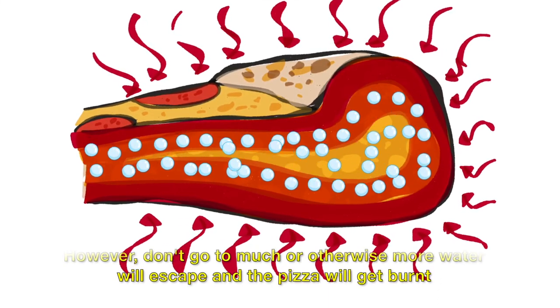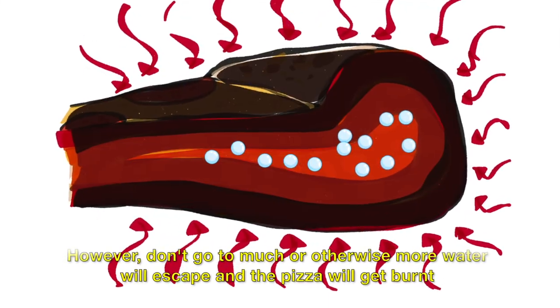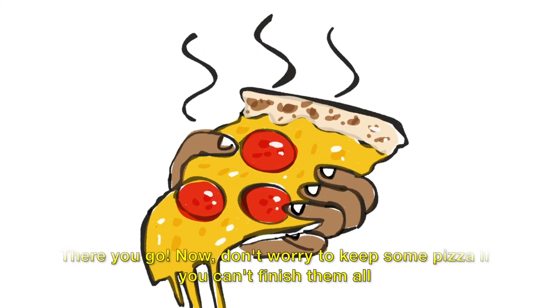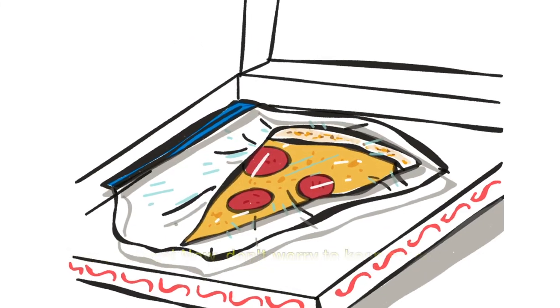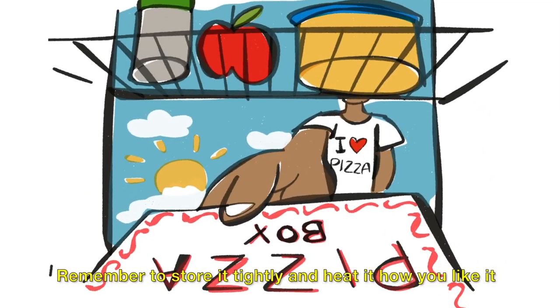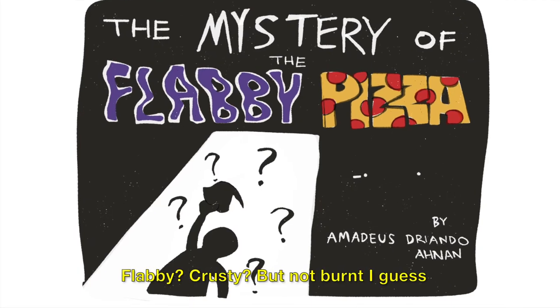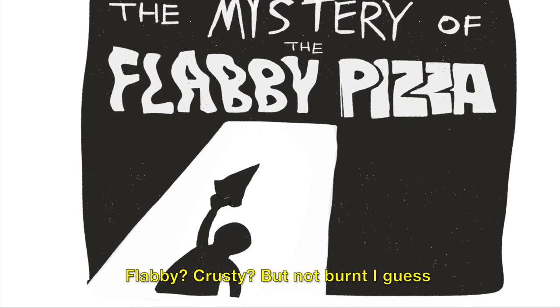However, don't go too much, or more water will escape and the pizza will get burnt. There you go! Now, don't worry about keeping some pizza if you can't finish it all. Remember to store it tightly and eat it how you like it — flabby? Crusty? Not burnt, I guess.